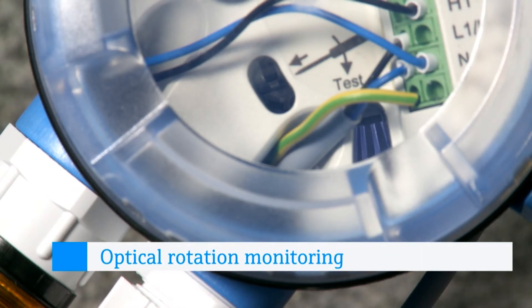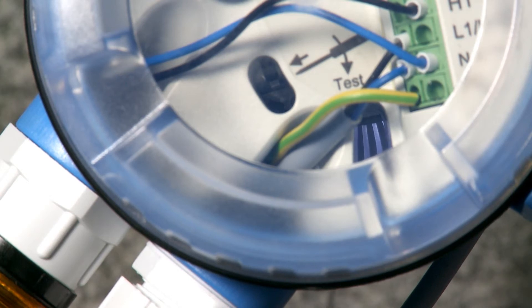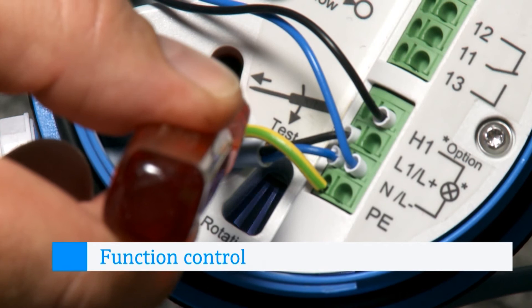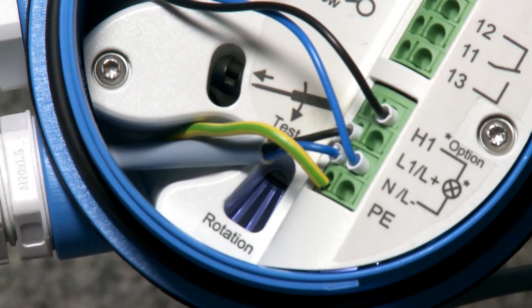The optical rotation monitor enables external condition control on a closed device, which is important in a DustEx environment. Simple testing during installation and, if necessary, fast troubleshooting through function control are done very easily with a screwdriver.